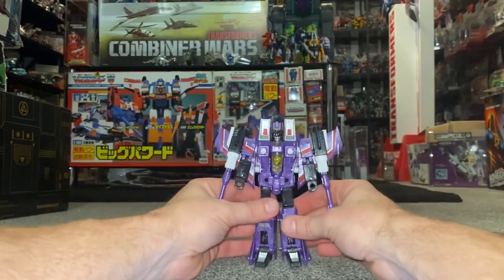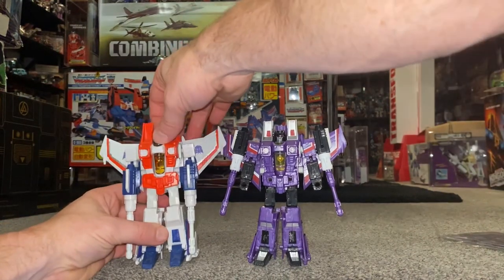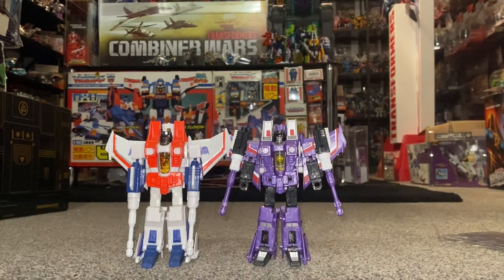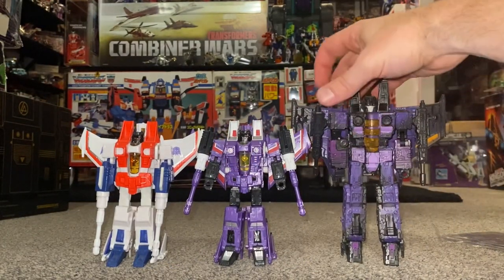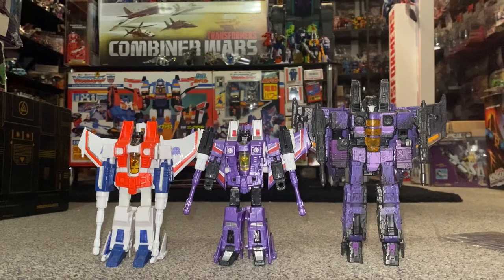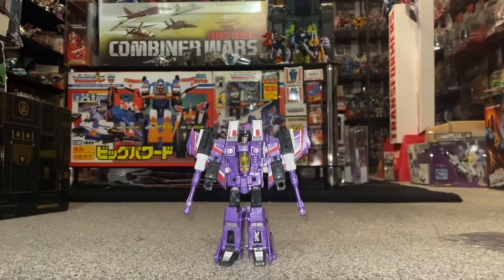Now he's in robot mode, let's have a quick look at the original mold. This was Starscream from the Classics toy line — as you can see he's pretty much exactly the same, only here I've put the missile launchers in his hands. And then of course this is quite a new figure, only a couple of years old — this is Hotlink from the War for Cybertron trilogy, with that lovely purple color scheme. That's a quick look at him in robot mode, so let's have a look at his alternate mode.